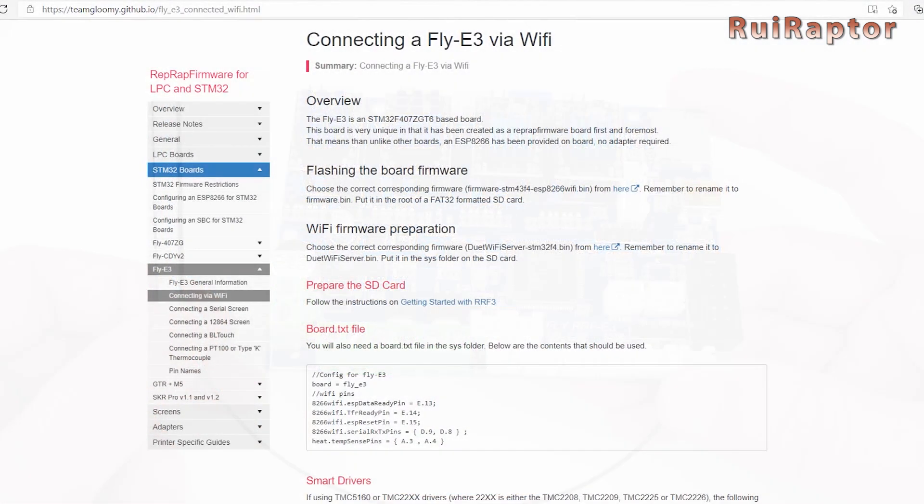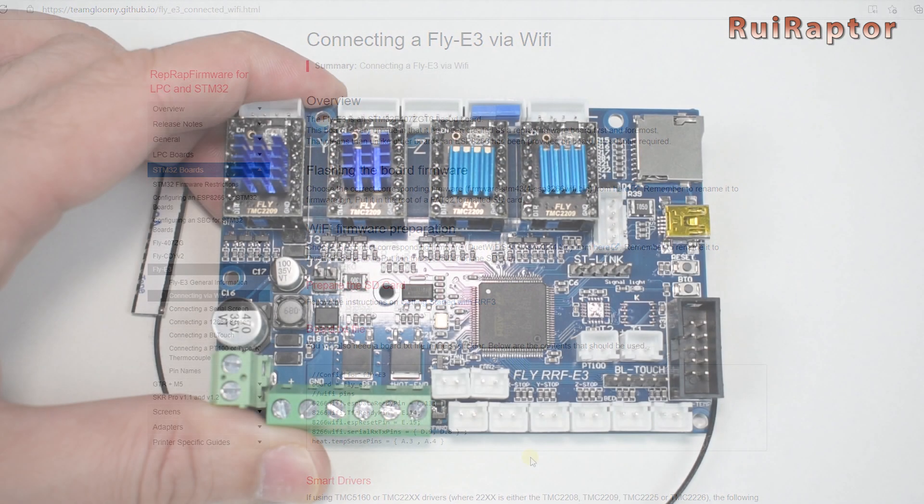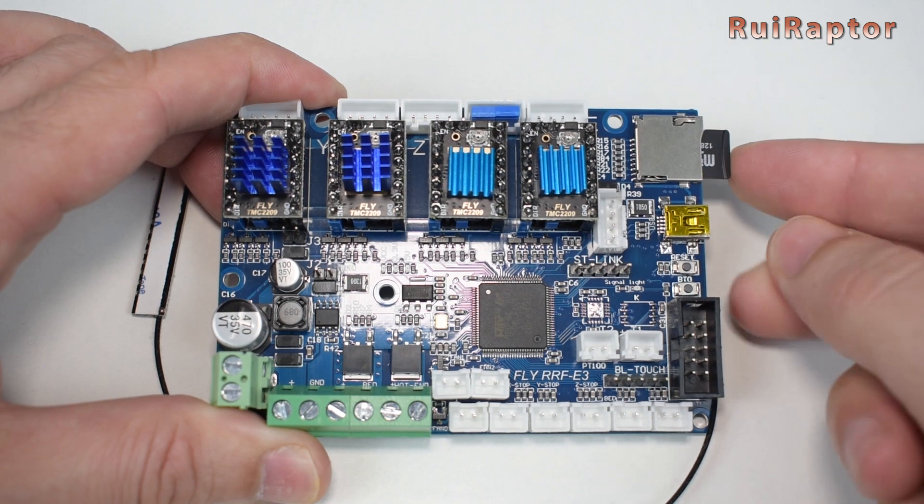This board is sent with no firmware installed, so we will need to download and install the firmware for the microcontroller and for the ESP module. Online, we can find detailed instructions on how to install and configure the firmware.